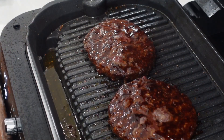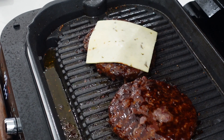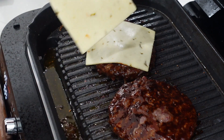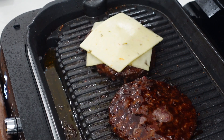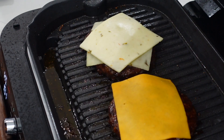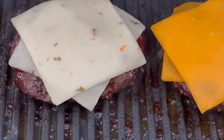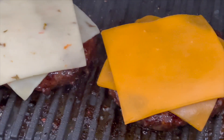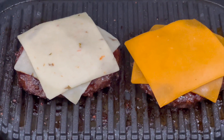Those are looking good! We're adding the cheese now — one burger gets pepper jack, another gets sharp cheddar, because cheddar makes it better. We'll let the last minute go with the cheese melting on there and then we're ready to build the burger.